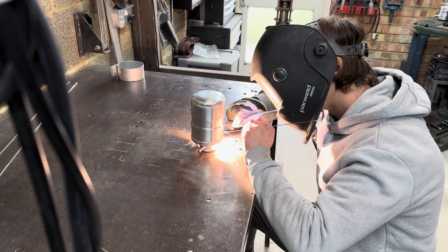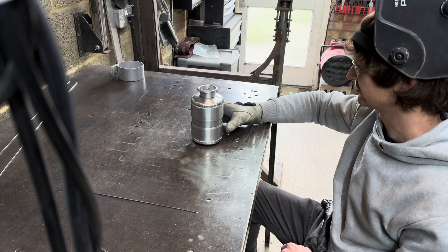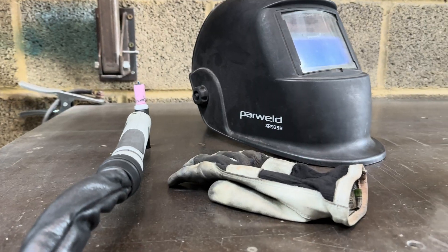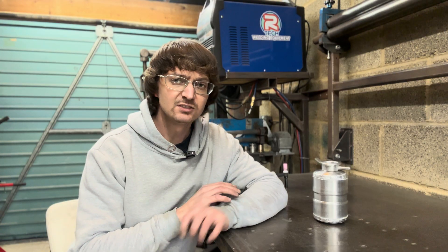And there we have it — one fully welded tank body.